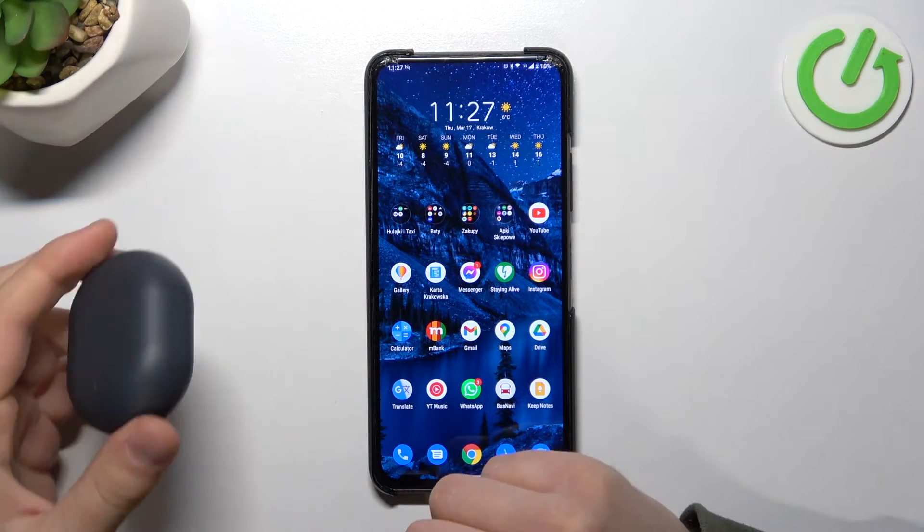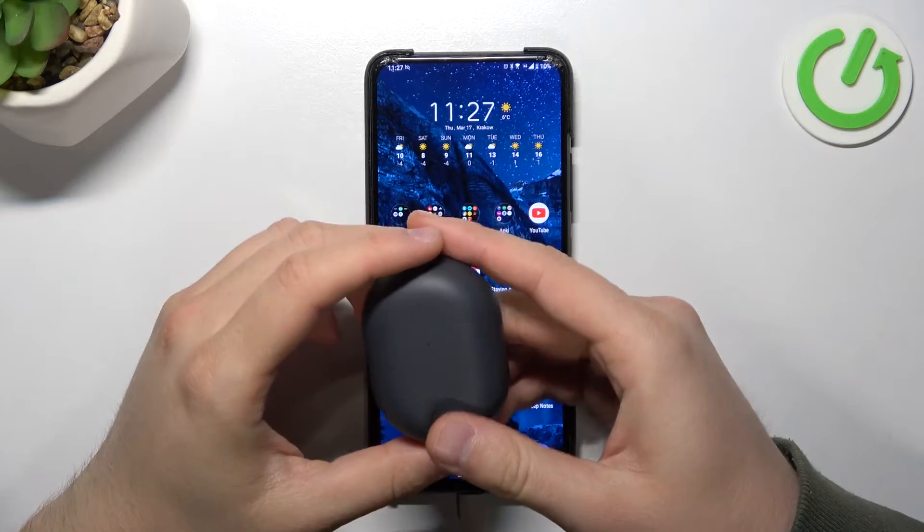Welcome. Today I am with Redmi Buds 3 Pro and I want to show you how you can connect them to your Android smartphone.